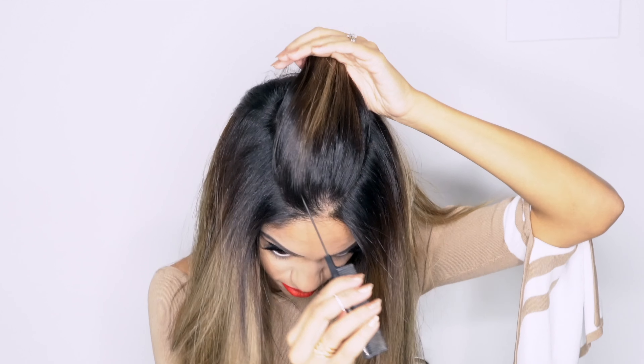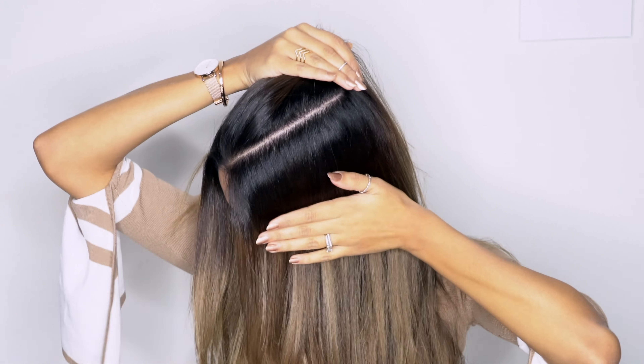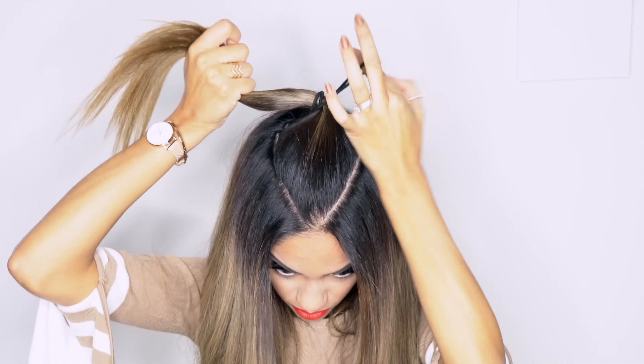I was able to achieve tons of shine, texture, movement, and volume utilizing this straightener. So we're going to start by creating a triangle parting on the top of your head, as always. Comb it back nice and smooth and just secure it into place with a hair tie, hold the hair tie at the base and pull up a little bit just to create a little bit of volume if you like.